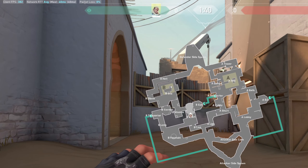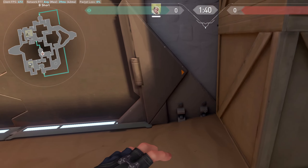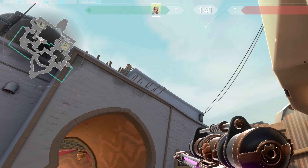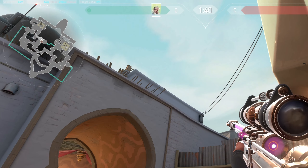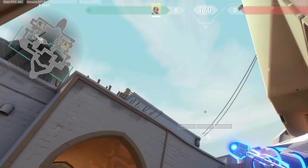So how do you clear that with Sova? Let's say you're attacking and you want to clear it — the enemy is always standing here. What you're gonna do is stand right in the box, look at this wire, put your diamond on the left diamond, take a shock dart, put your diamond right here.